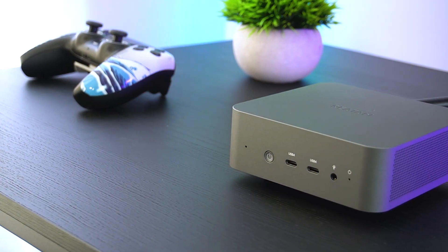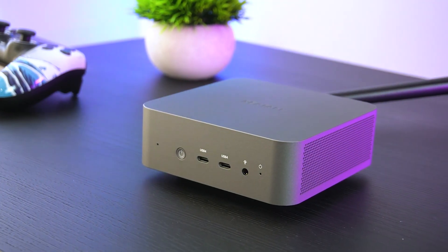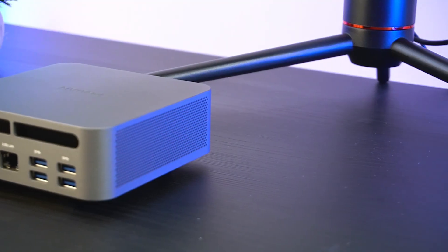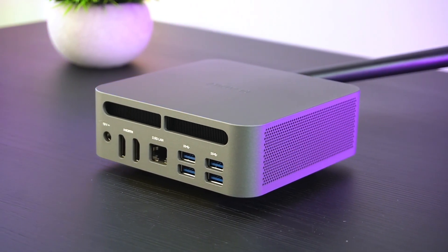Welcome back to the channel. A couple of years ago, mini PCs were in a kind of weird position — they offered great portability and small size, but really lacked the performance to replace any normal desktop PC.